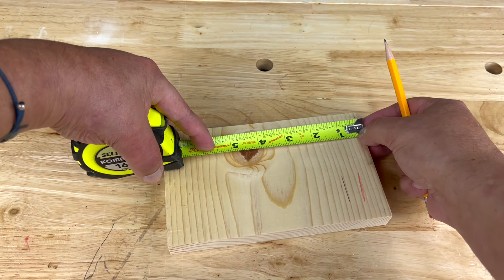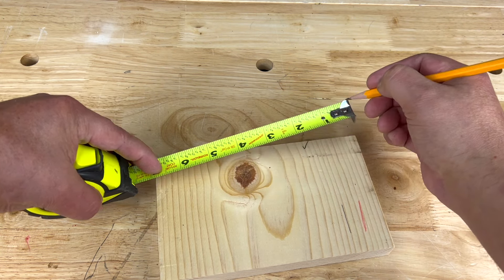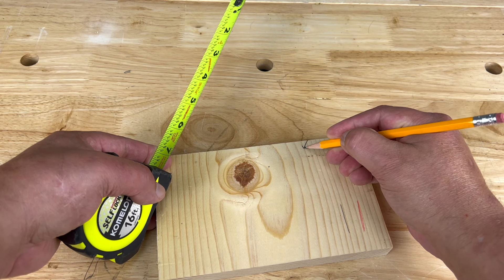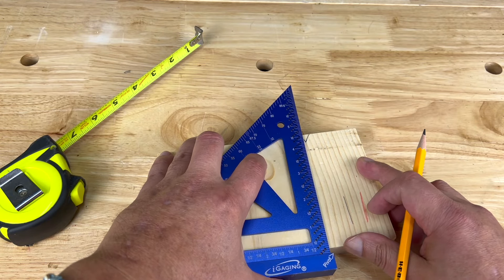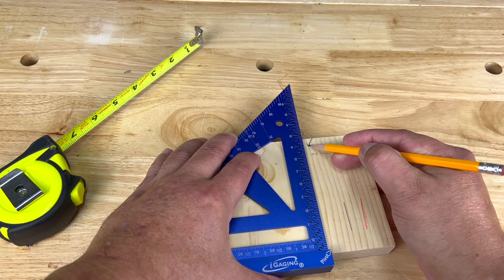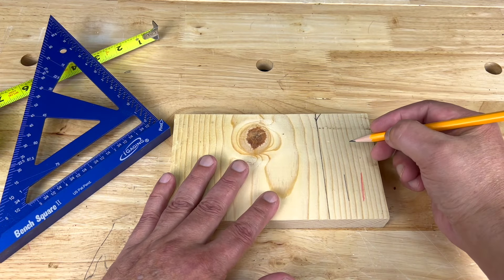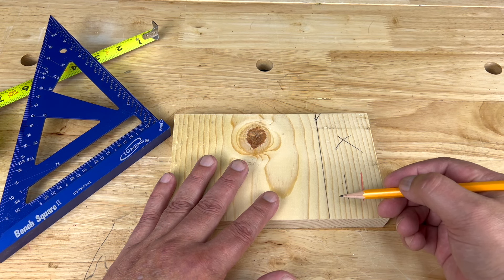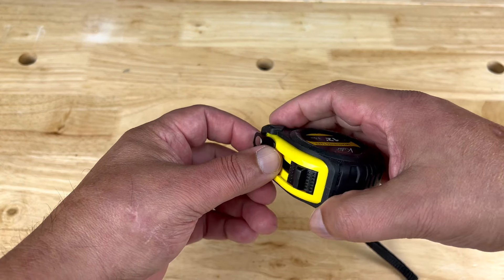Whenever I need to mark a board — let's say here I want to mark at two inches — I put the pencil right at the two inches and I make a V or a point. That means my measurement is right at the point of that V. If you just mark a little line, that line may be slanted and you might not mark on the proper spot. With the V, you just put your pencil on the point, butt it up, and mark your line. I also mark an X on my off-cut or waste piece so I know which side of the line to cut on.